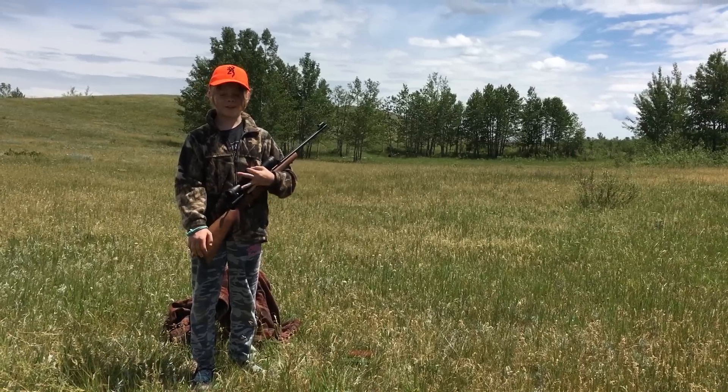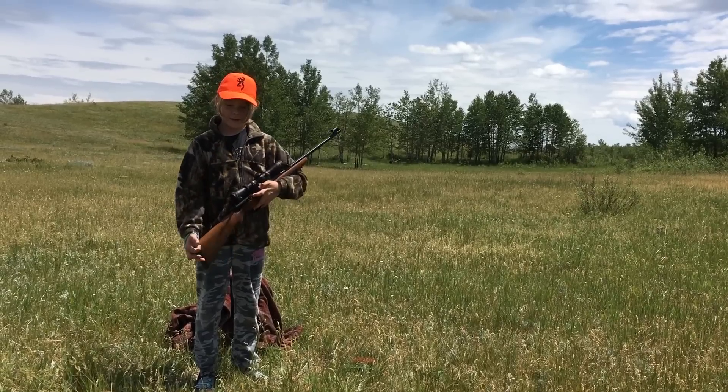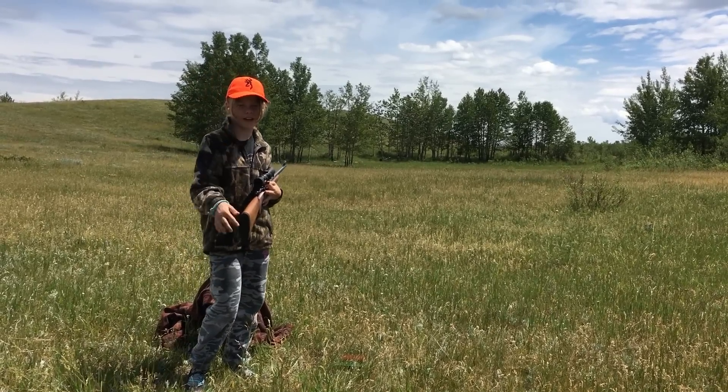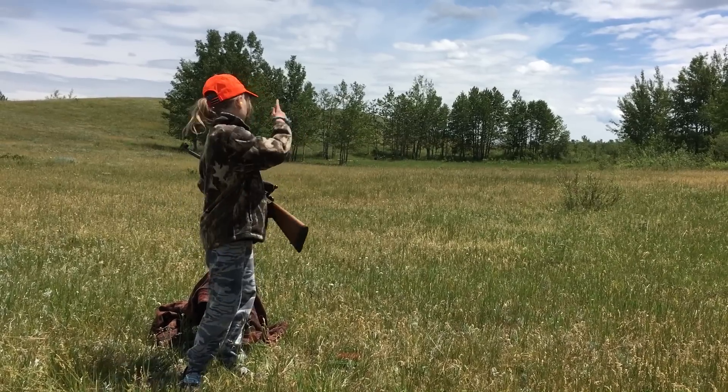Hey guys, Julie here. I'm in this beautiful pasture and I just turned 11. My dad got me this deer hunting rifle for my birthday, which means I have one more year to go until I can hunt deer. So let's practice on shooting these weird targets. Let's go.